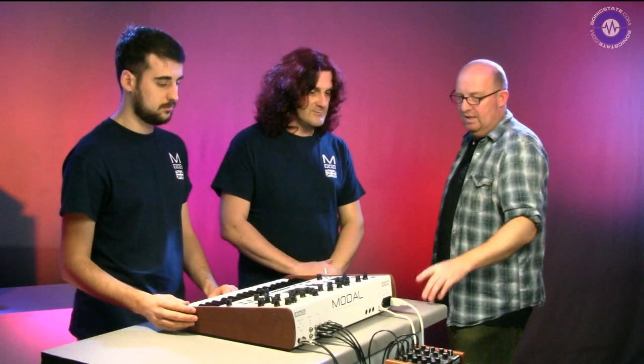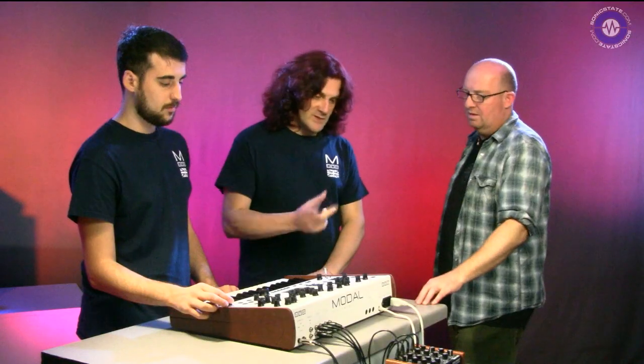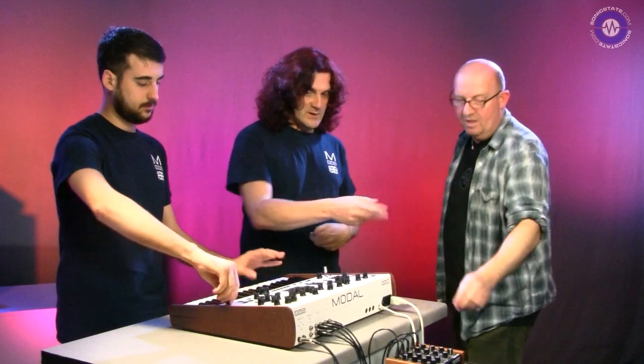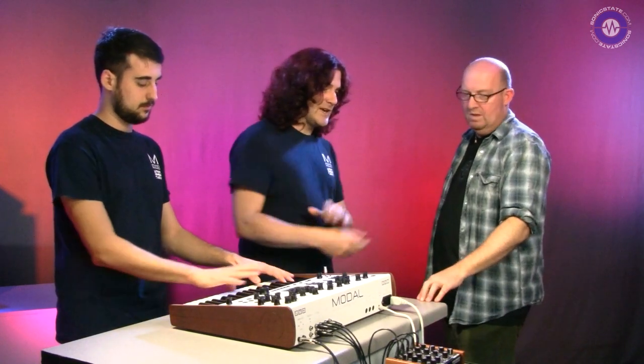We've got the Dark Energy hooked up via CV and gate. It's volt-per-octave. Does it do multi-standards? At the moment it does volts per octave because that's the most common standard, but we are working on software to add hertz per volt and all the other bits. It's four channels of CV and you can assign them to pretty much anything - CV and gate out for note and gating, aftertouch, LFO 1 internally, filter cutoff, joystick modulations. So now we're playing just the dark energy - that's the 001 playing and triggering it.